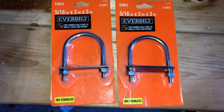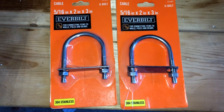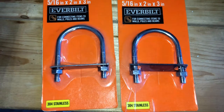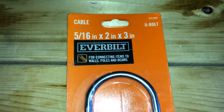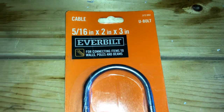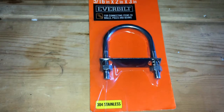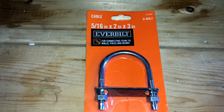Today I'm going to show you the easiest way to mount a shovel, an axe, or whatever you want to your rooftop cage or cargo basket. Just using a simple U-bolt that you can get from Home Depot — it's 5/16 x 2 inch x 3 inch. Stainless steel, so you don't have any rust issues. Let me show you how I'm going to mount my shovel as an example.